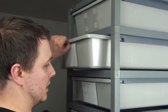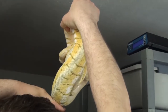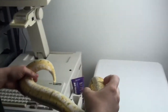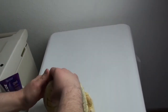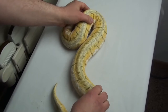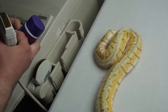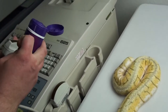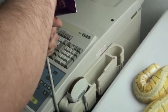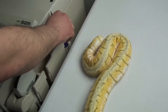Without further ado, I'm going to pull out a couple snakes and ultrasound them so I can see how they're doing growth-wise. This one right here is the Killer Blast female. She's actually getting pretty close. I checked all these girls a couple days ago and a few of them are ready to go pretty soon. I need to make sure I have the right probe on and then put the gel on here.